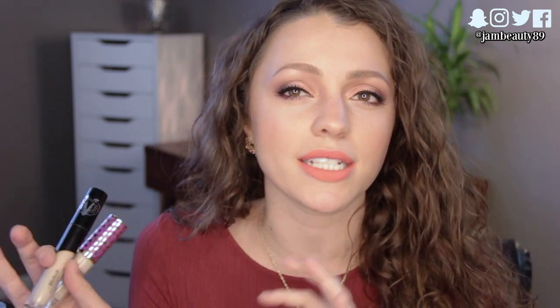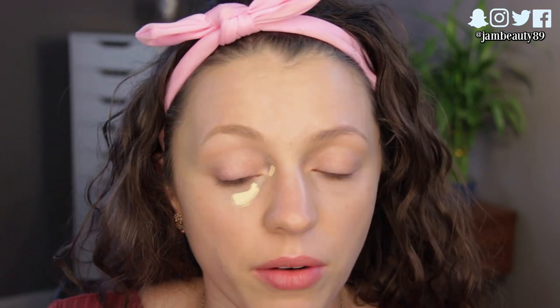Let's get into the demo, and then we'll talk about these products as a whole and read the claims they have online to see if they live up to them. I've got my Shape Tape and my Kat Von D. I'm going to do the Kat Von D on my right side and the Tarte on the left. I'm going to use the Beauty Blender for both — I've realized it just works the best with both formulas.